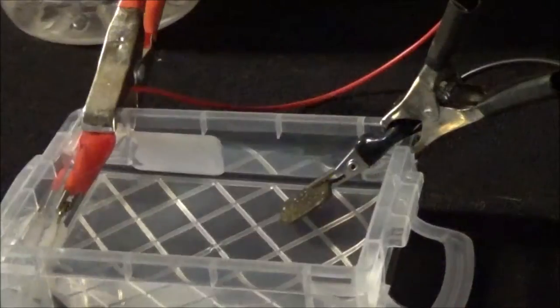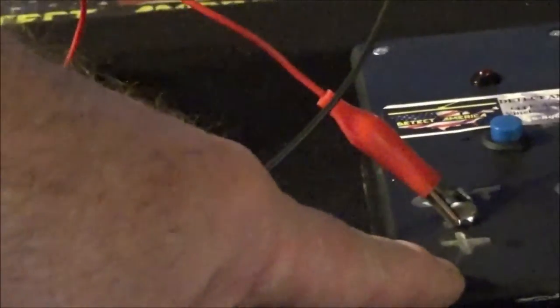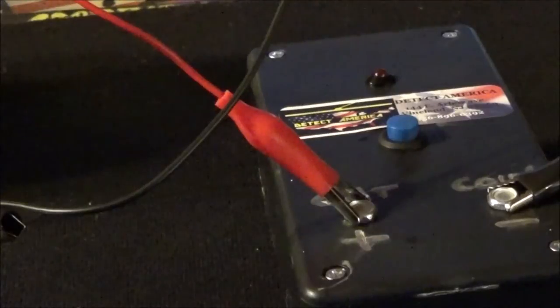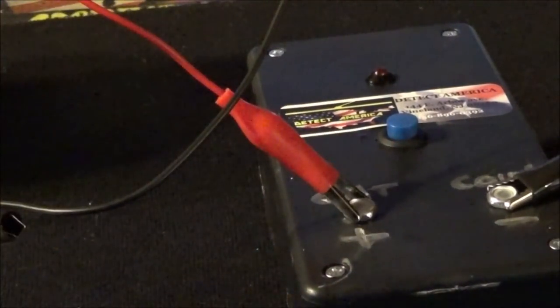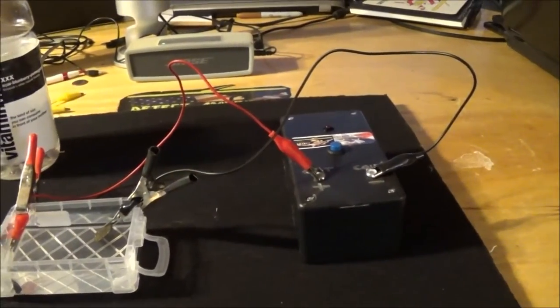We always start with 9 volts in our unit — it's a good, safe, low voltage. As the coin stabilizes and you're sure the core is stable over a period of time, you can increase the voltage. It comes with a 12-volt power pack. The 12-volt is great for bigger pieces, bigger coins, bigger artifacts. It's also great if you want to tweak the color or plate it for display — that's what the 12-volt power pack is for.